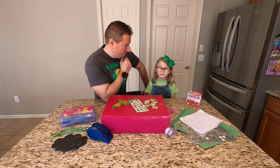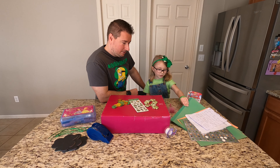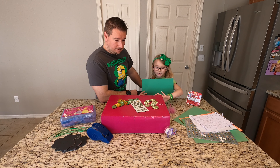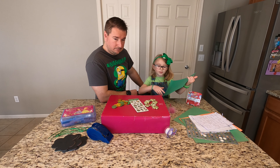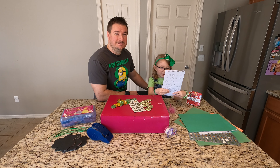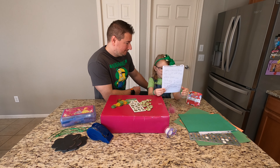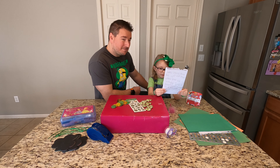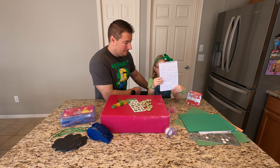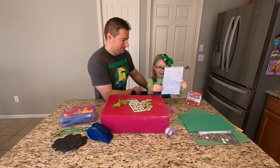Today we are going to make a leprechaun trap. We are going to decorate the box and decorate these papers to glue onto the box. When the leprechaun walks in, there will be powder so I will see the footprints. Then there will be some string attached to a bell to the closet where I am going to sleep. Then the bell will ring. There will be some lucky charms that he will eat, and then when he's not looking, I will pull a string attached to a box. Then he will be caught.